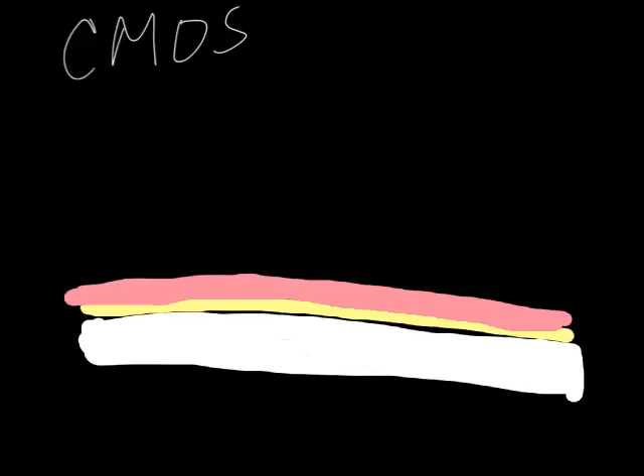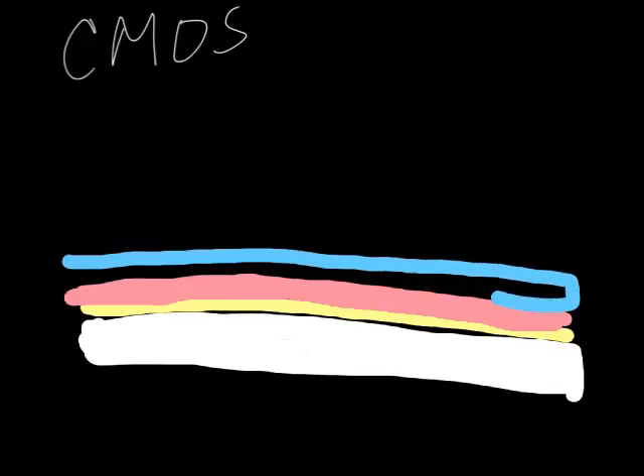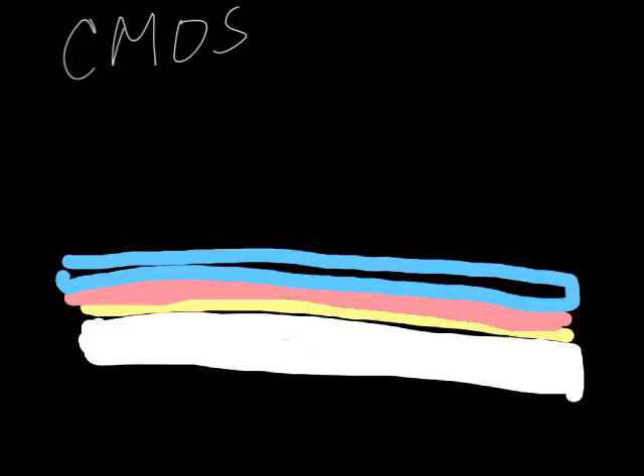Then our next layer might be silicon dioxide — a different material. The pinkish stuff is polycrystalline silicon; the blue stuff is silicon dioxide. Silicon dioxide is an insulator — it doesn't conduct electricity. So if I want to isolate this layer from something up above, I need an insulator in between so it doesn't short out.